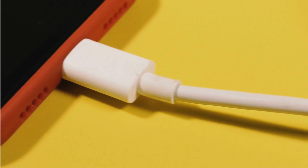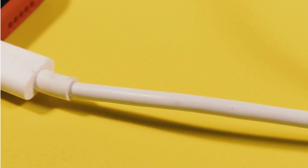Hack number two. Put clips or hair ties on each end of your charger cables to keep them from fraying or getting lost.